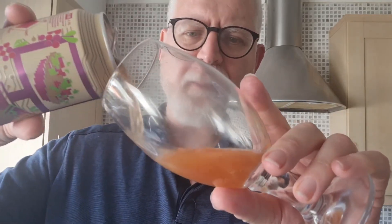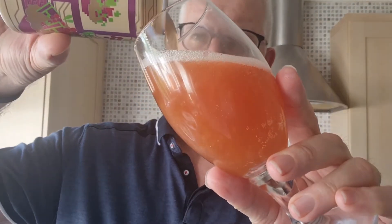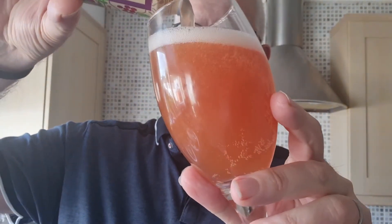I'm not always a fan, if I'm being honest, of these kinds of drinks. I just don't think it always works. But I'm always willing to be proved wrong.